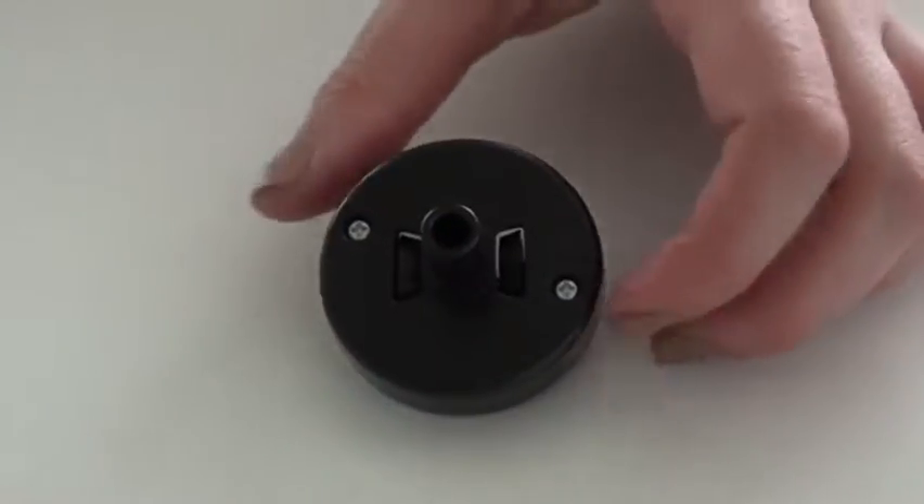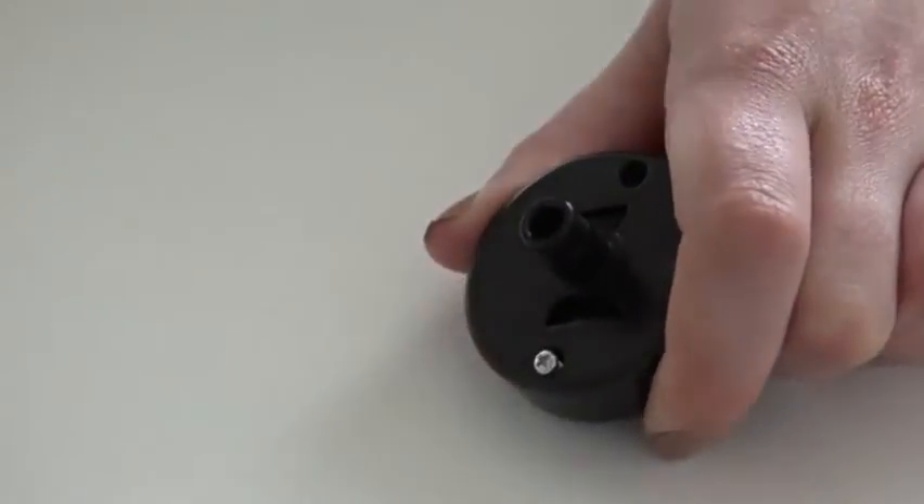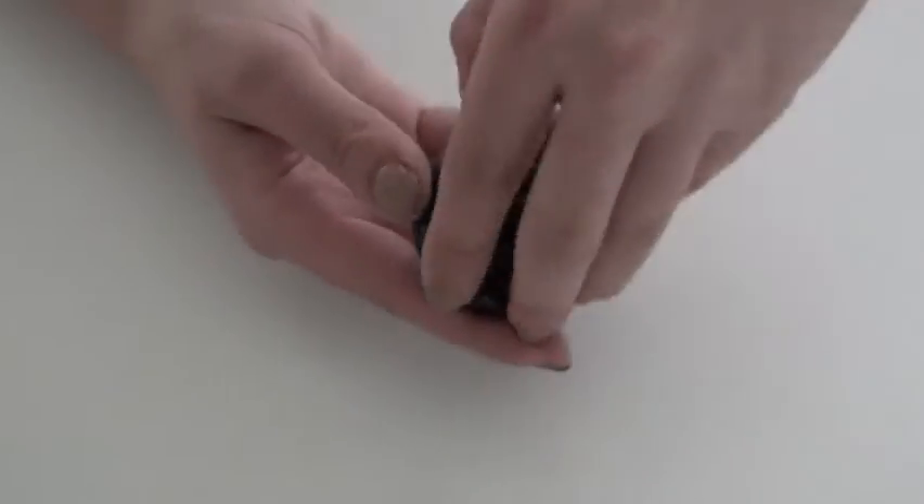Remove the two screws holding the wheel piece together, then pop it open.